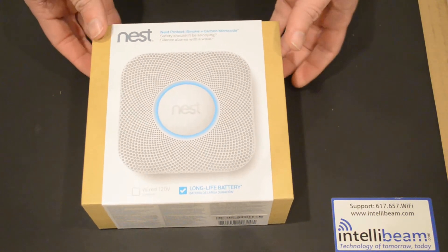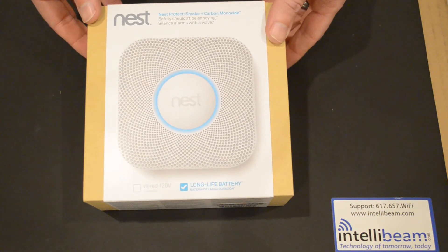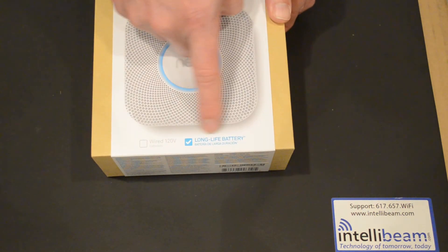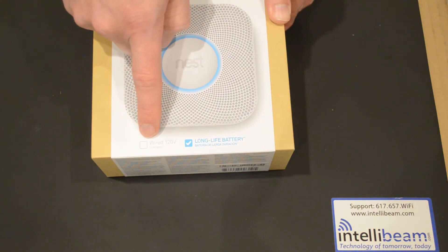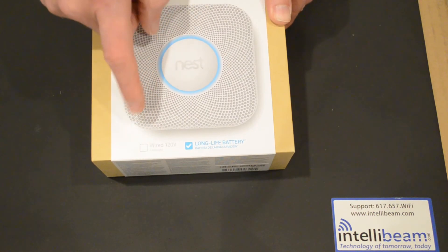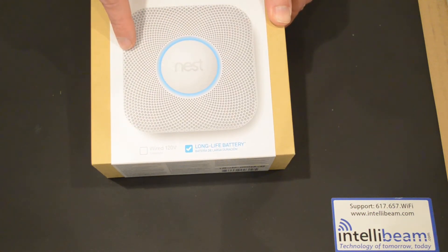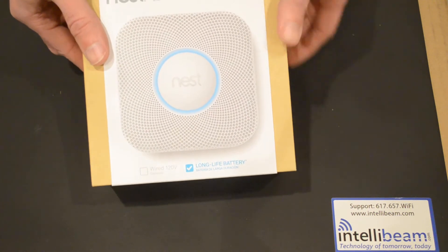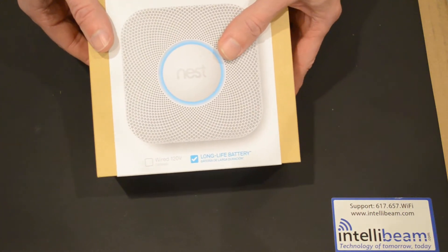This is the Intellibium unboxing for the Nest Protect smoke and carbon monoxide detector. This particular version is the long life battery version, not the 120 volt wired alternative. It includes six Energizer Ultimate lithium batteries that are replaceable, and they last about two years.